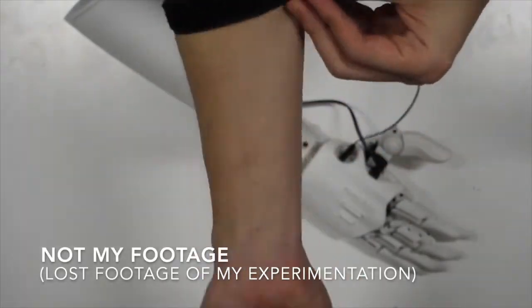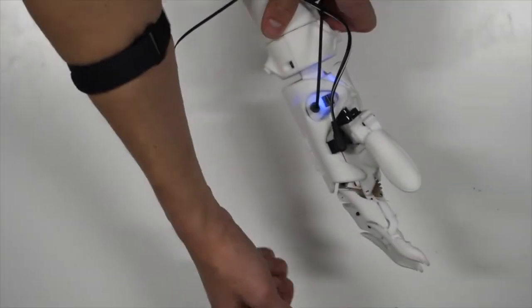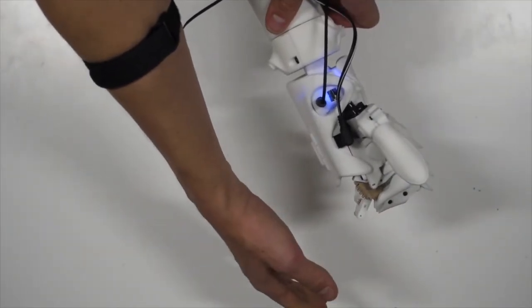Typically, the user equips a simple muscle sensor connected to the microcontroller board through a stereo jack. If the arm muscles are contracted, the hand closes. On the other hand, if the arm muscles are relaxed, the hand opens.